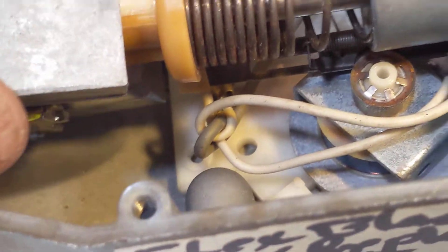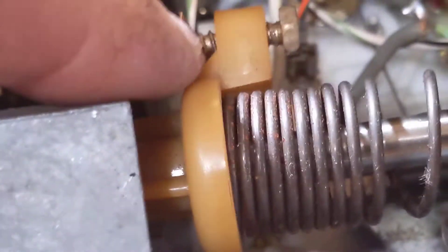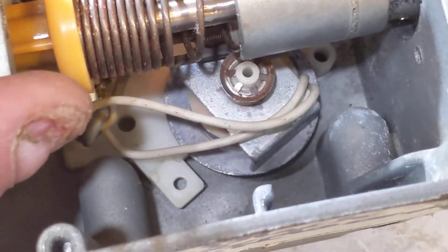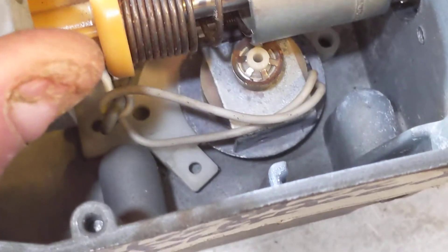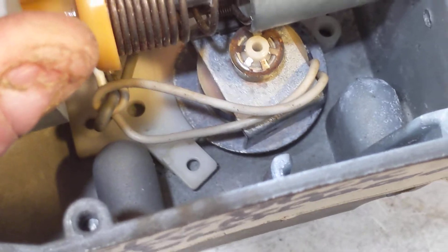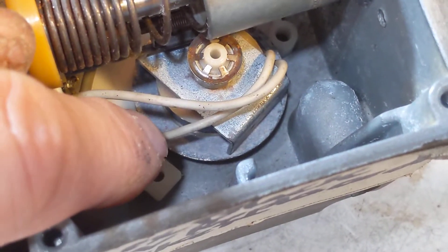Down below, where I was showing you before — let's see if I can see it — there's the wheel. See that wheel? It starts to move. Right now it's not energized so it's not engaged, but when it gets engaged, that top piece pulls down and applies pressure to the wheel. The wheel moves, and that opens and closes that slot.